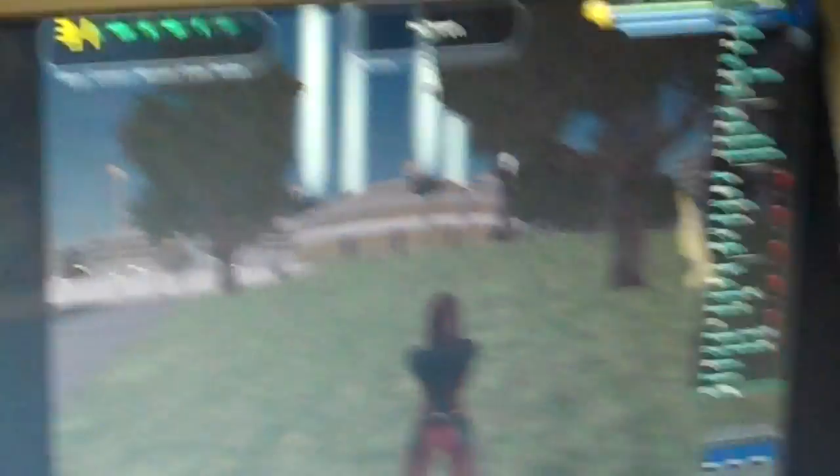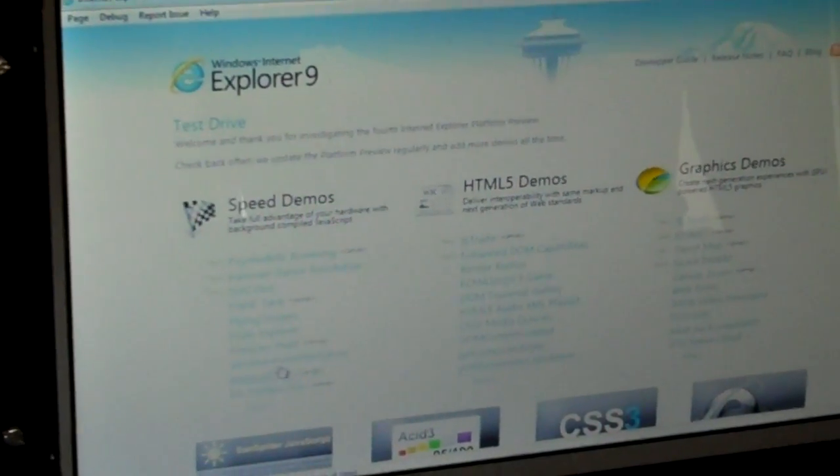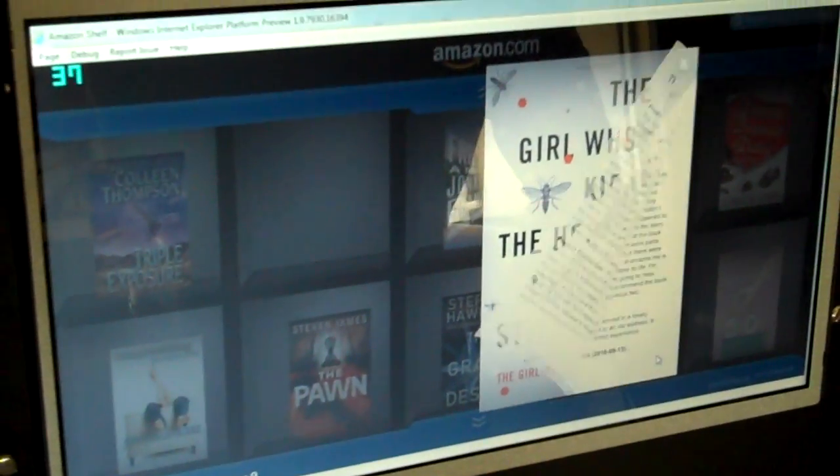And now we'll move over to the Zacate. I've got to exit out of the game and I'm going to go ahead and run the same Amazon Shelf here, just so we can see. You can just see the experience — it's just so much more smooth. The frame rate is a lot faster, about double, maybe even triple. It's triple. I'll just show you on the book that it's very smooth, very fluid, changing pages. And when the books fly in, it's very fast in comparison.